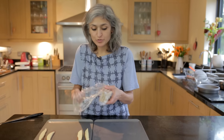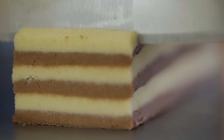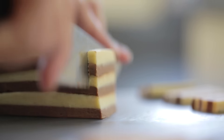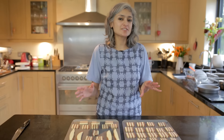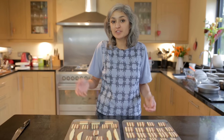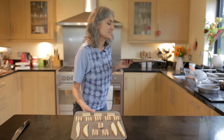Now it's time to slice them into biscuits — cut them roughly 5mm thin. Oh look at that, how beautiful! Here are our striped biscuits ready. You'll roughly get 30 to 32 biscuits depending on how thin you slice them, and they will go in the oven at 180°C for 8 to 10 minutes.